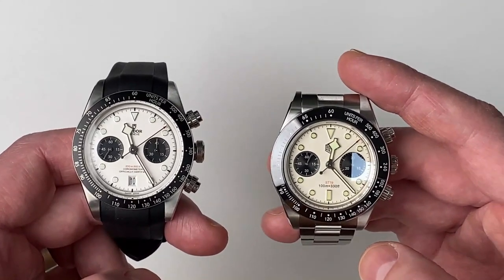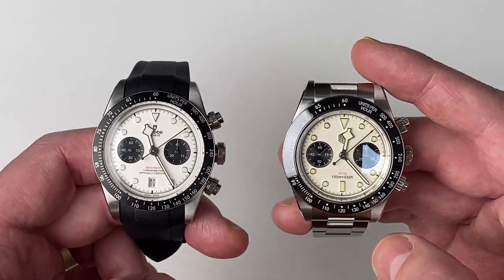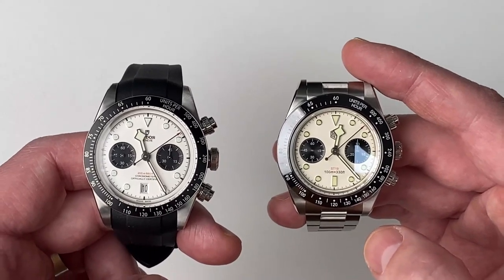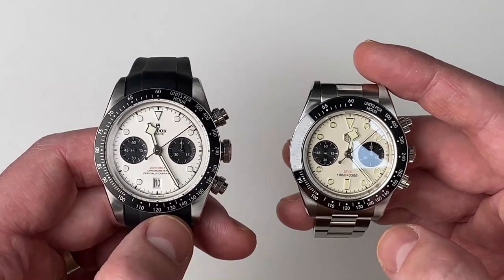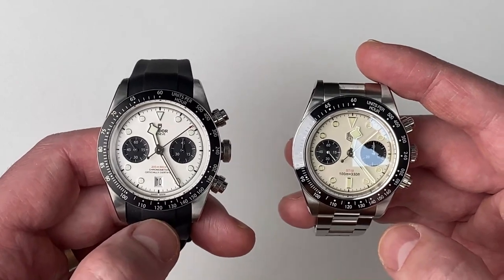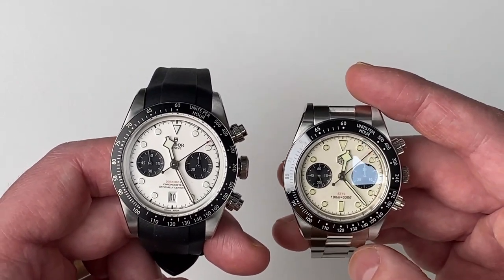One of these is not a fake — one of these is a San Martin. The ins and outs of whether that's a fake or a homage, I don't think there really ever are any answers to that. But for the benefit of this video, we are going to be comparing a Tudor Black Bay Chrono against a San Martin watch.